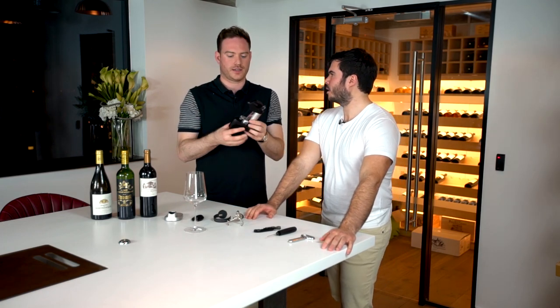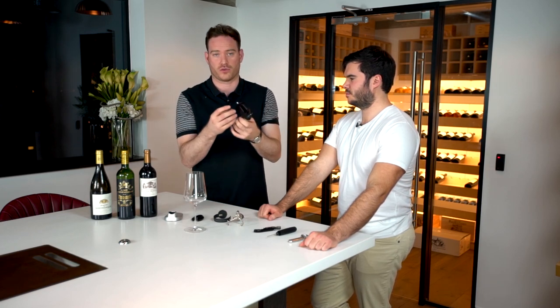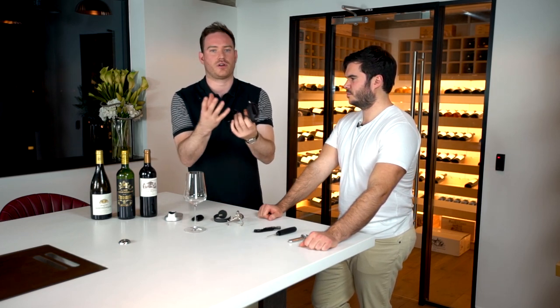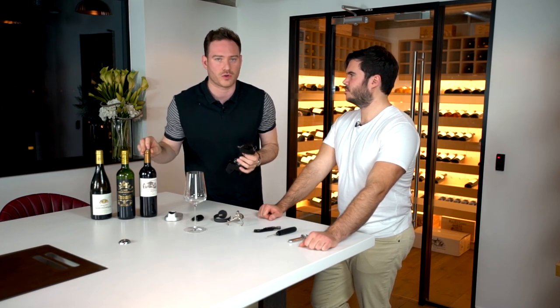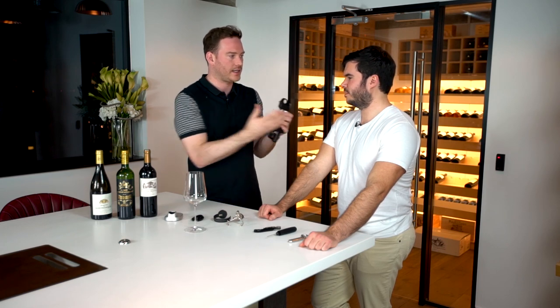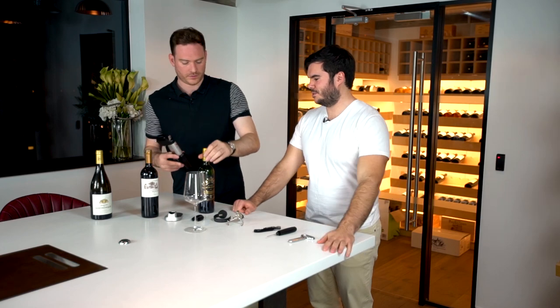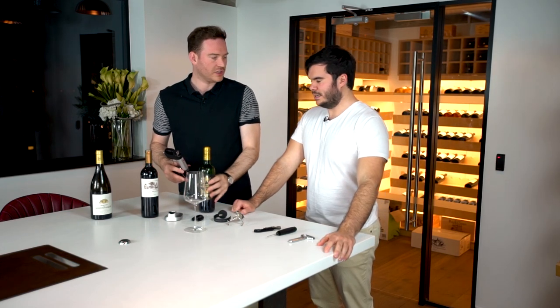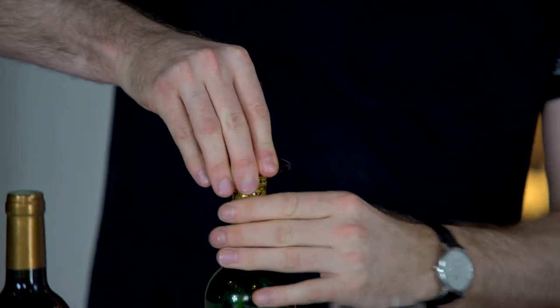The Coravin is an ingenious way that you can taste a glass of wine — or whatever size you'd like — without actually taking the cork out. That is quite exceptional as a concept. This is wine that's already been Coravined, as you can see we've already had a few out of that bottle. Using another gadget, we can take the top off so viewers can see the cork is still in.